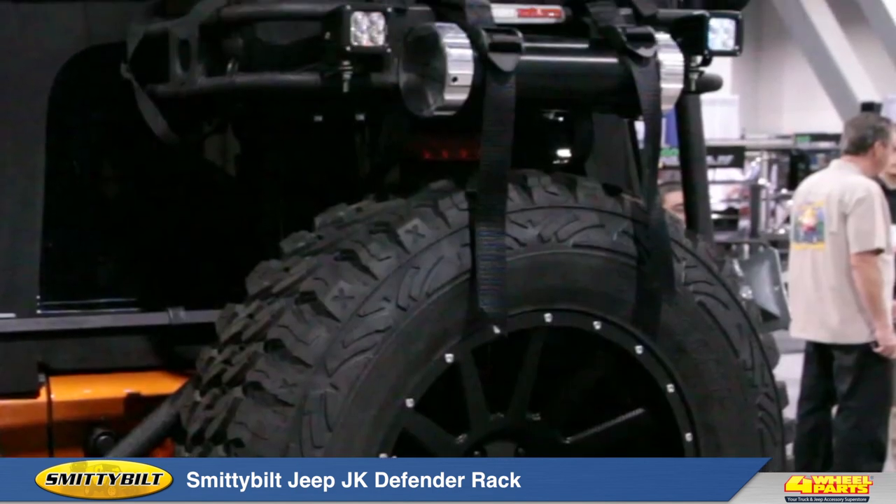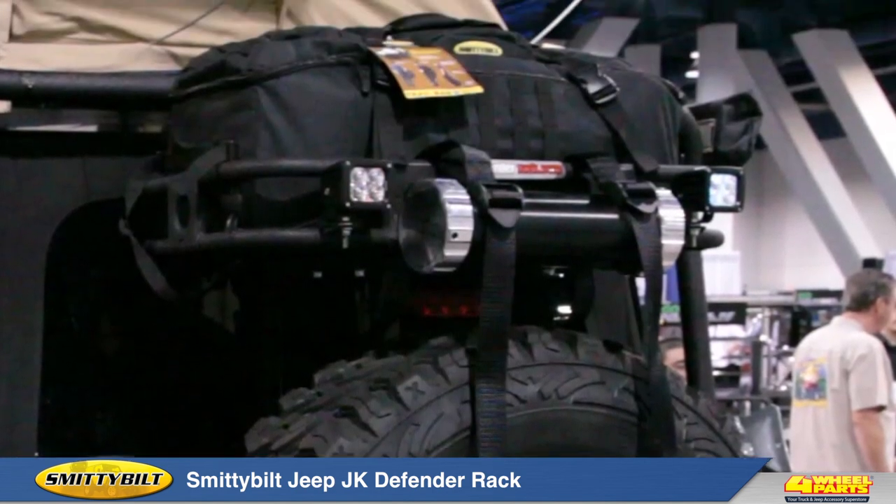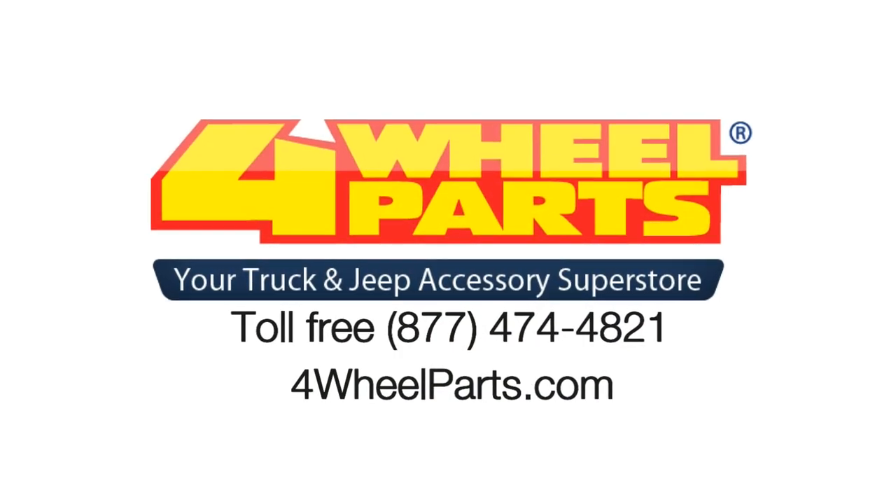If you would like more information on Smittybilt's Defender JK Basket, give us a call or visit us online.